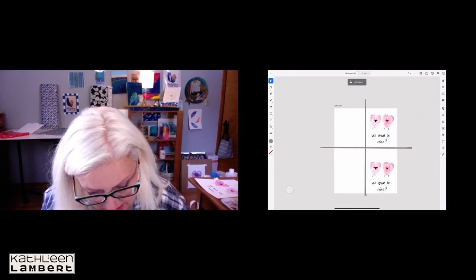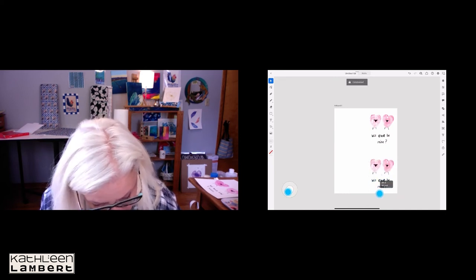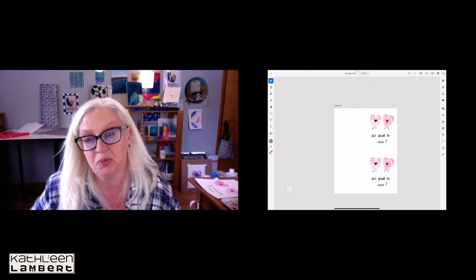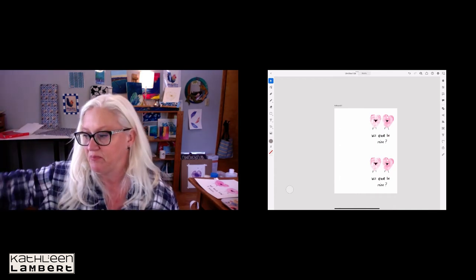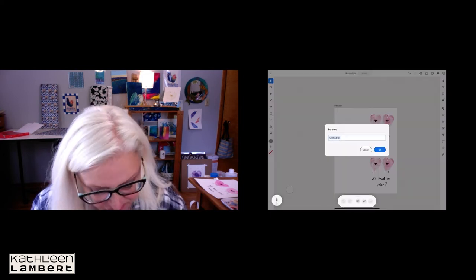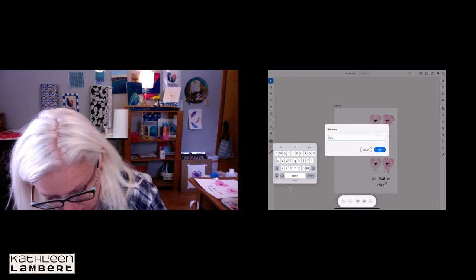I can duplicate this — pressing the tool at the bottom will automatically line it up in exactly the same space. Then I can unlock and delete both guide lines. I think this might be a little too low. This is all set to print on an eight and a half by eleven sheet. If you have pre-cut cards like I do, this will print twice. I'll go to the gear icon and name this file 'you cards.'